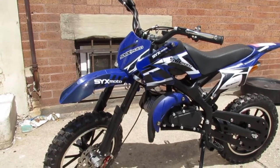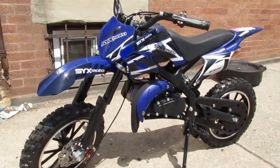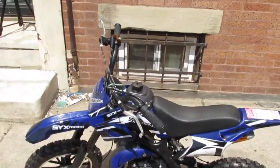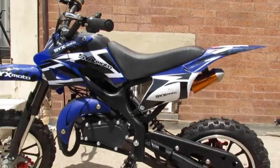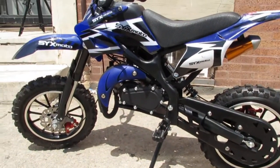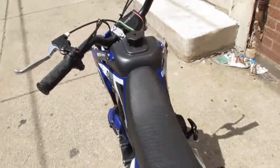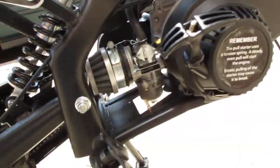Today we have a six moto, a little tiny dirt bike. The client said something like it doesn't start, and also it was leaking fuel from the carburetor down in here.